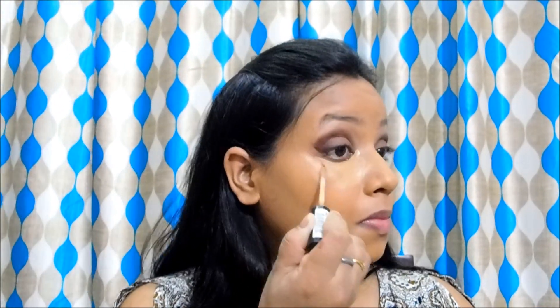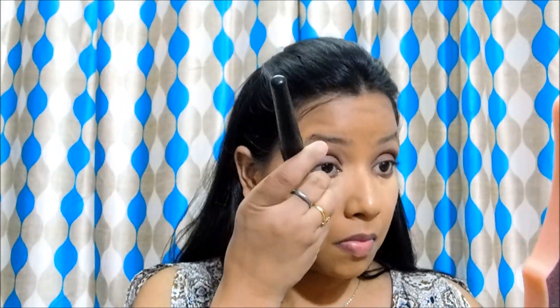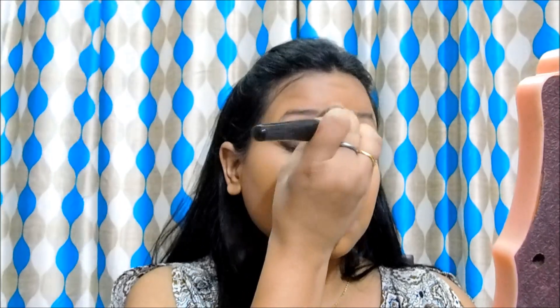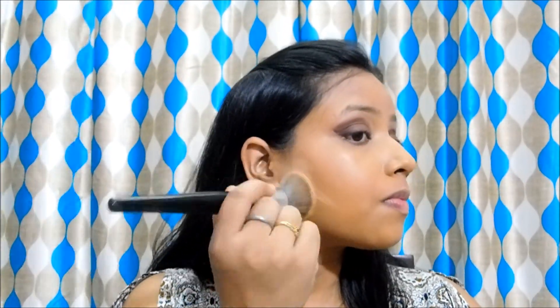For a little bit more brightening under my eyes, I am going to use this NYX HD concealer and apply it on the inner corner of my eyes. She has not gone very overboard with the brightening concealer but she has a little bit of brightening under her eyes, so I am going to do the same. I am also going to use the same concealer in the place where I will apply the contour to have more brightness there as well, and blend it very well into my skin.